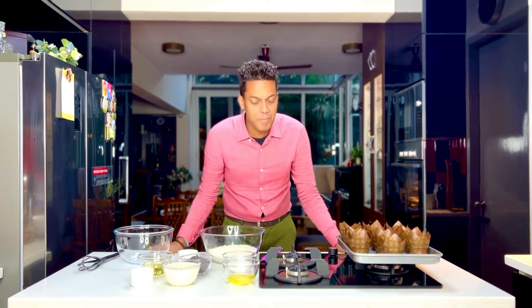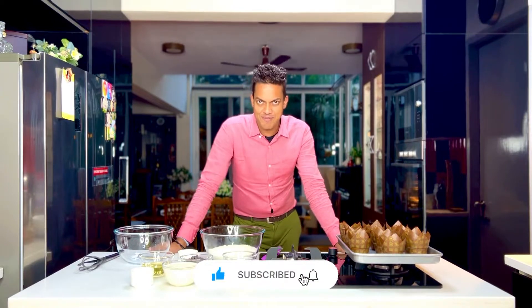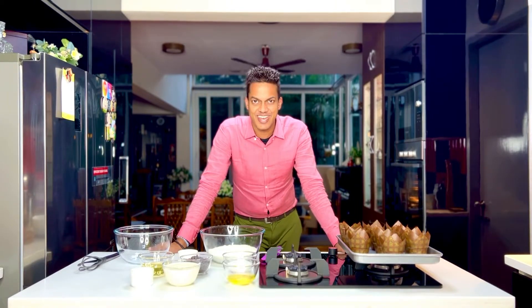So easy — you just mix the dry ingredients separately and the wet on the other side, fold the two together, and voilà, you have the perfect muffins on point. Don't forget to subscribe and hit the bell icon as we get to grating.